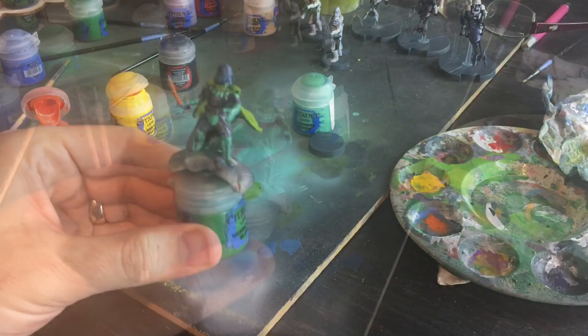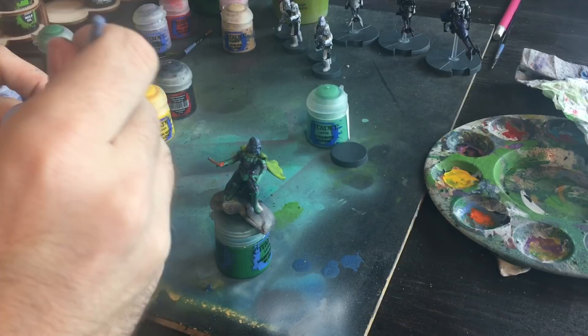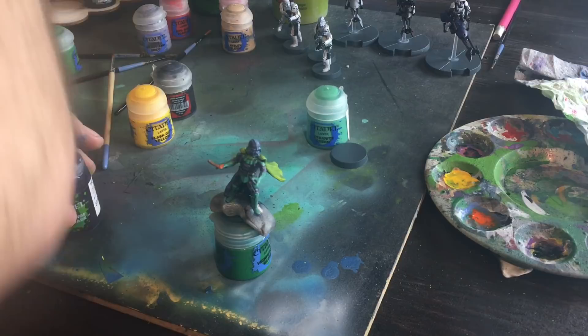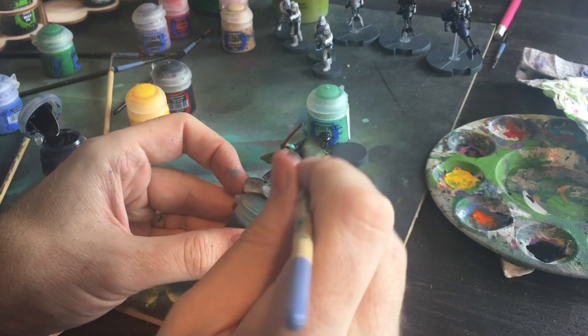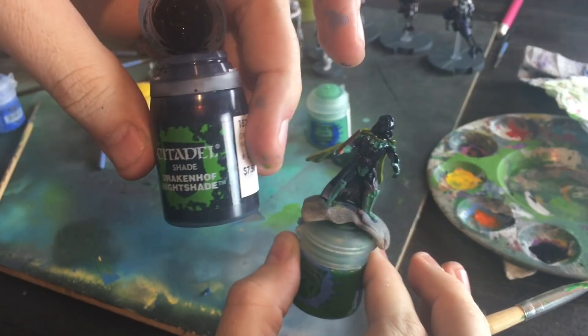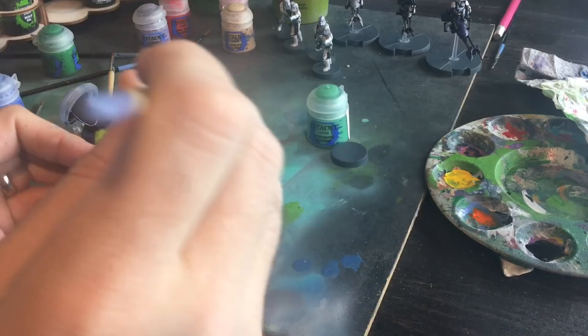Now that everything's had a chance to dry, we're going to do our wash. I'm going to put Nuln Oil on here and smother it — put it on nice and thick. Normally I would water down my washes, but this one, because we want it all black. Wait — this isn't Nuln Oil, this is Drakenhof Nightshade. I wonder how that'll change things. That might have an adverse impact on my plan. But you can see it's starting to pop already — it's still dark.